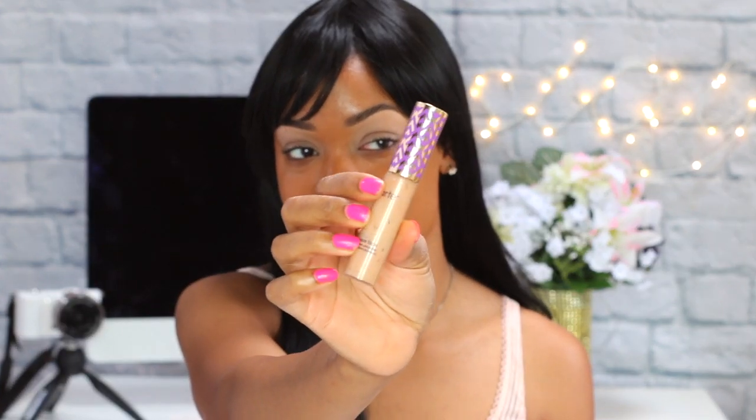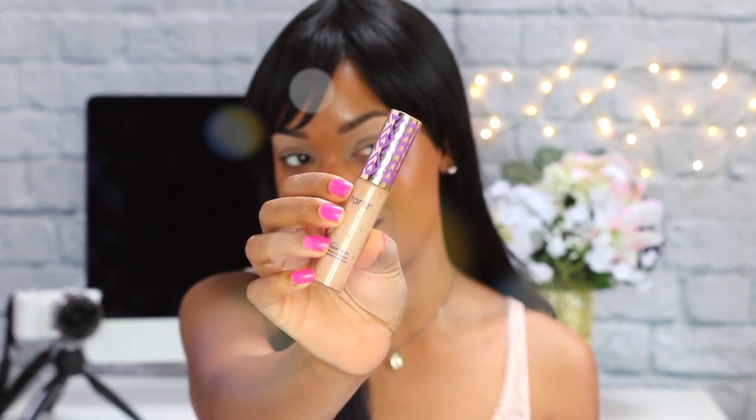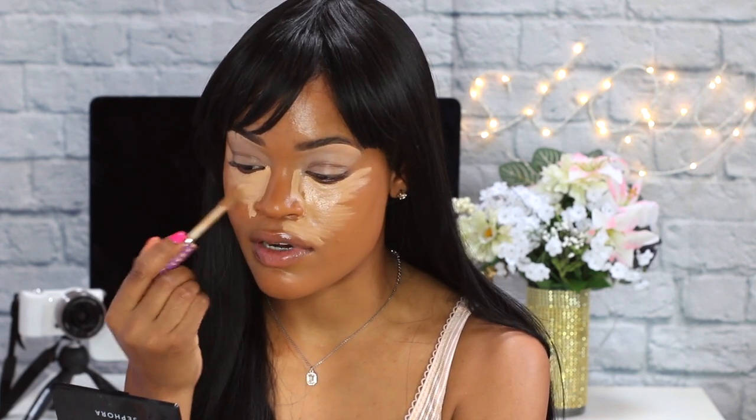The concealer I'm using today to highlight is the Tarte Shape Tape Concealer in the shade medium. She's a really bomb concealer — if you're not hip to Tarte, get hip. She's very full coverage — flawless finish comes through. I love how she dries down very fast, she's very workable, which is why I really like her.